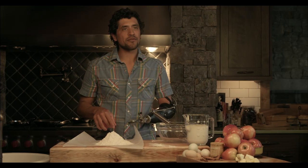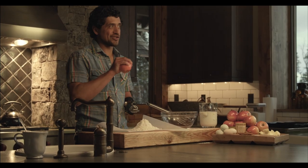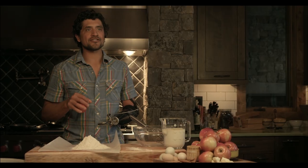We're gonna use the sweet salt today. We're gonna make a crepe. We're gonna saute some apples. We're gonna finish the apples with the sweet salt, but we're also gonna put it on top of the vanilla ice cream.